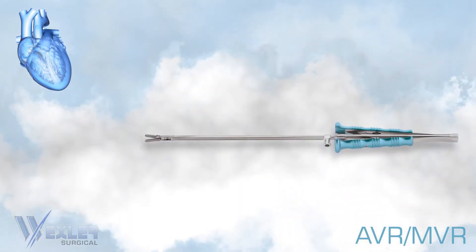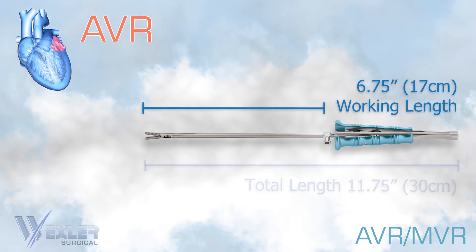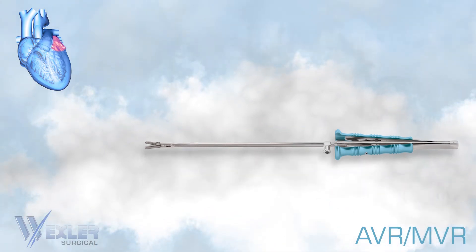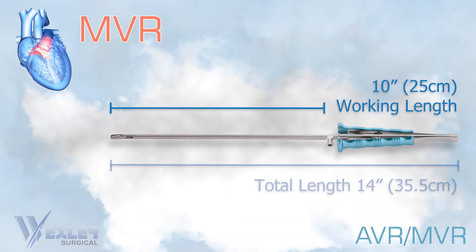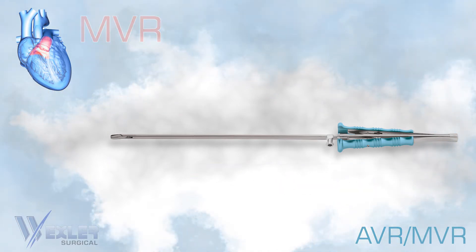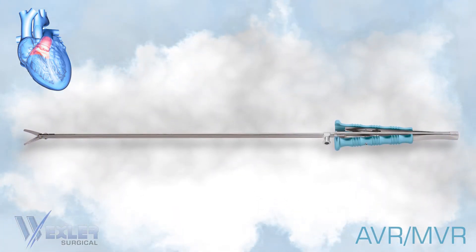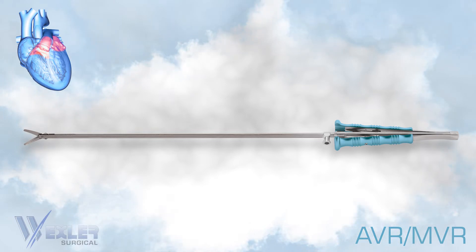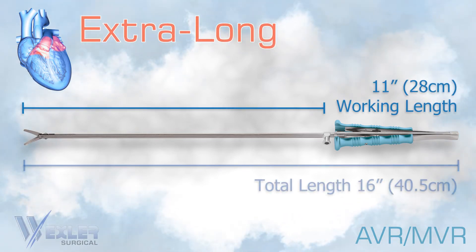The instruments for AVR surgery have a working length of 6.75 inches and a total length of 11.75 inches. The instruments for MVR surgery have a working length of 10 inches and a total length of 14 inches. We also offer a line of extra-long MIS instruments used on larger patients for both MVR and AVR procedures, with a working length of 11 inches and a total length of 16 inches.